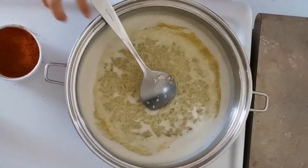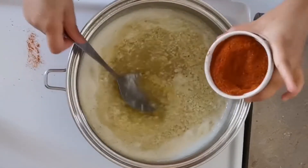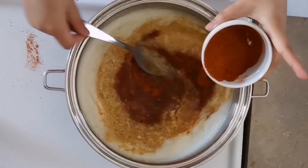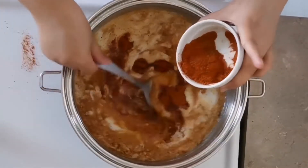At this point you can add your seasoning mix. Don't put it all at once — make sure you add it little by little while stirring, just to make sure you don't get clumps of seasoning mix in your sauce.